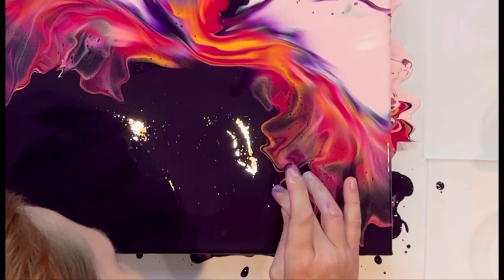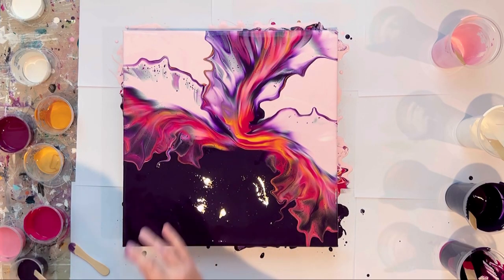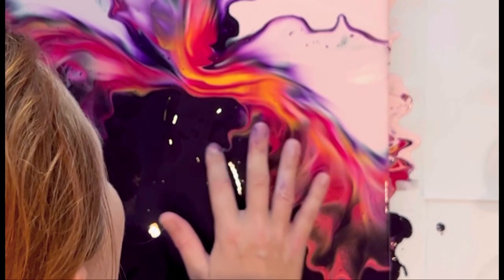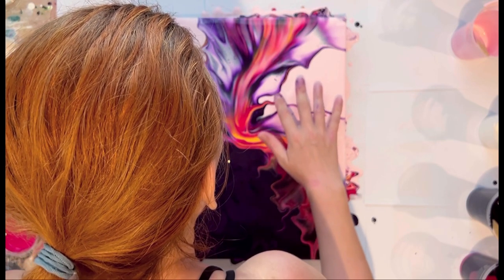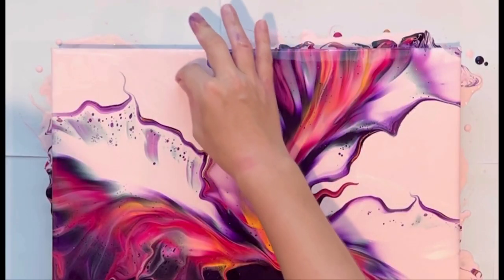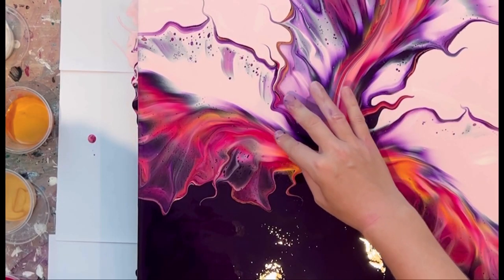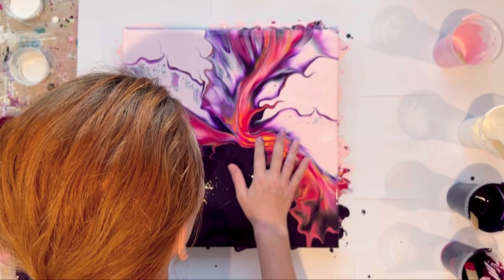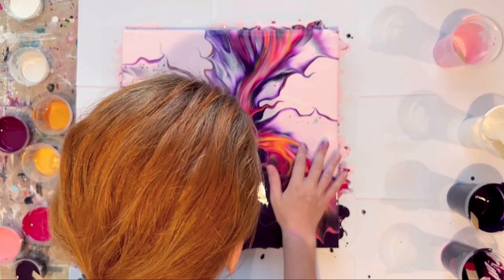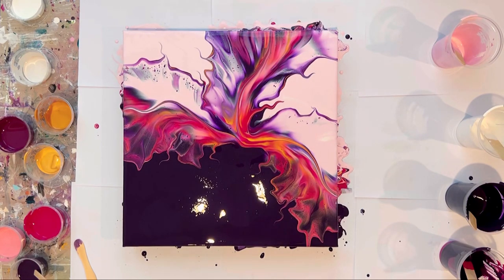I do some finger swipes to embellish the flows, and I want to highlight the center of the flows as usual. I think there's too much negative space at the bottom, but I will let it dry.